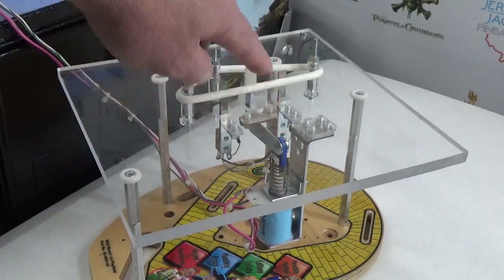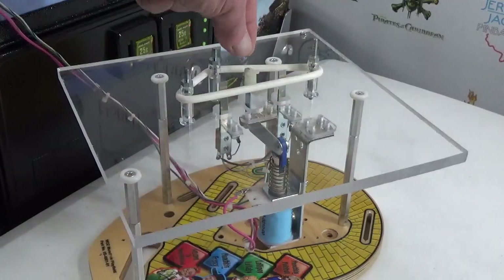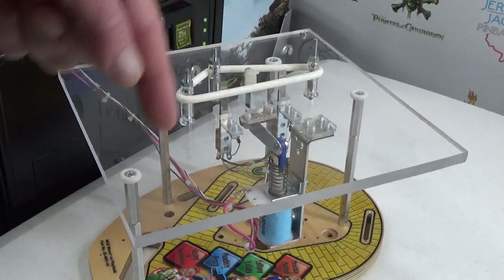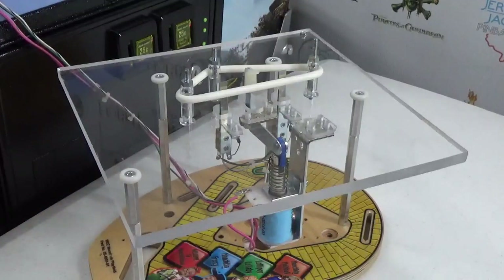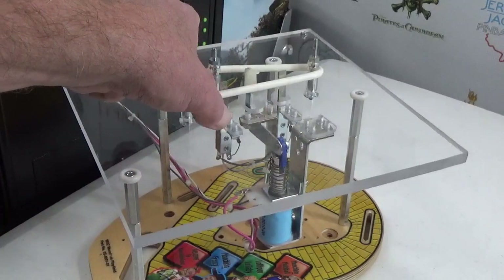The slingshot has quite a few parts. Posts are mounted to the playfield surface in a triangular configuration with a rubber ring around them making up the slingshot above. Switches mount underneath the playfield but come up through it to make contact with the rubber ring — when the ball contacts the ring it closes the switch and causes the kicker to kick. The kicker has its own bracket and a spring to return it to the rest position. A bracket holds the coil underneath, which pulls a plunger when triggered.